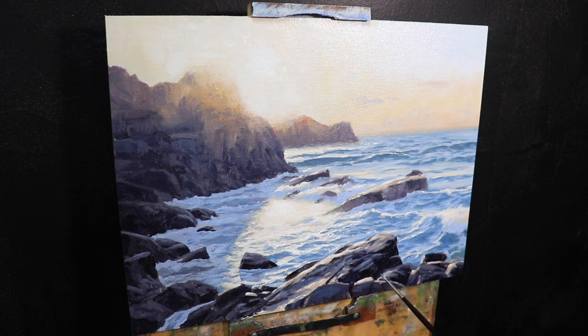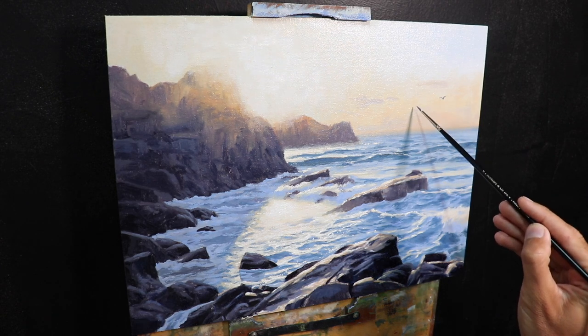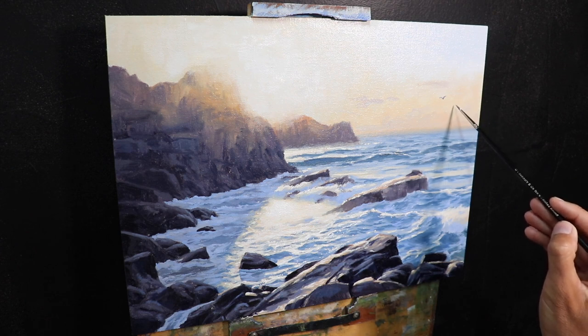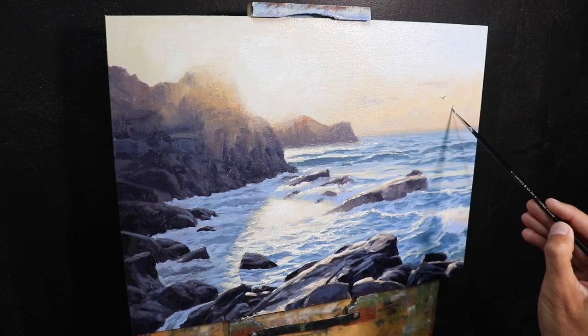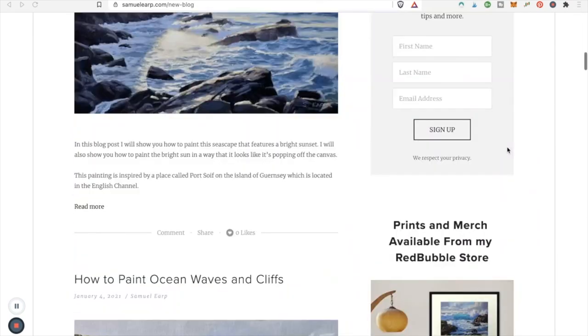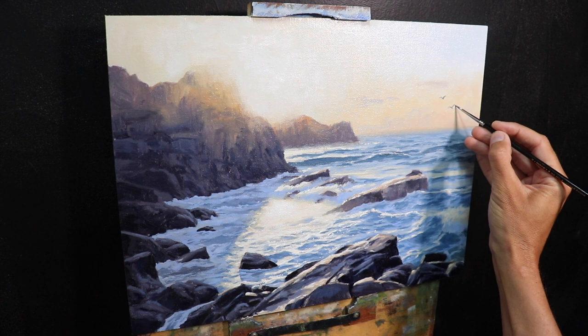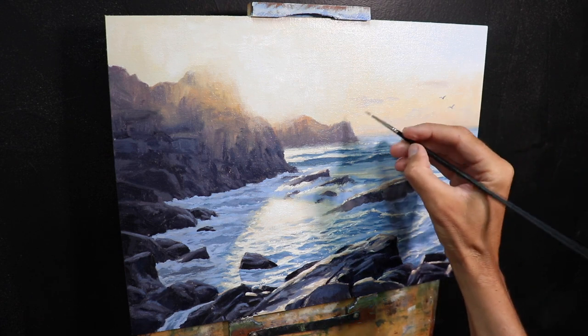If you want to learn more about painting sunsets, I've got a full length painting tutorial of this video available on my Patreon channel showing how to paint this artwork from start to finish, and I also have it for individual sale from my website. If you'd like to learn more about painting landscapes and seascapes in general, check out the free painting resources at samuelerp.com — there are lots of written tutorials and full length tutorial videos available as downloads. All the links are in the description box below. I hope you enjoyed this video — have a beautiful day, thanks for watching, and happy painting!